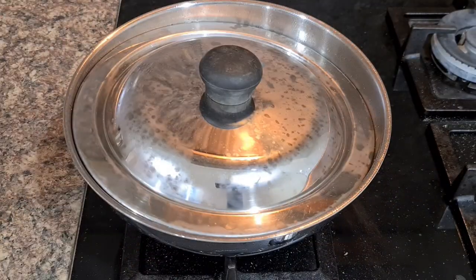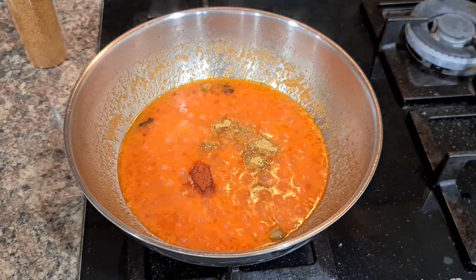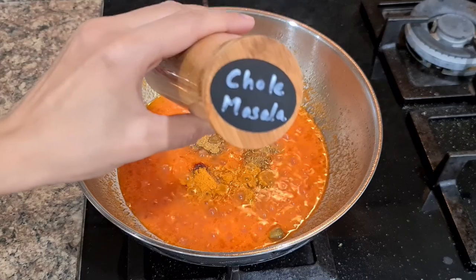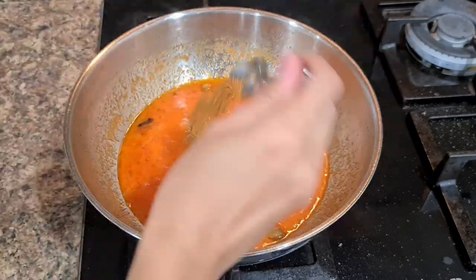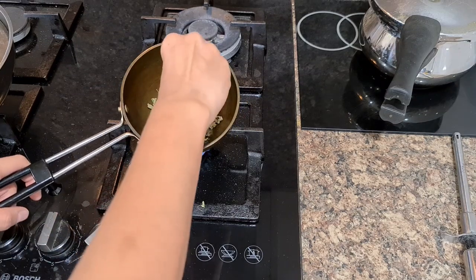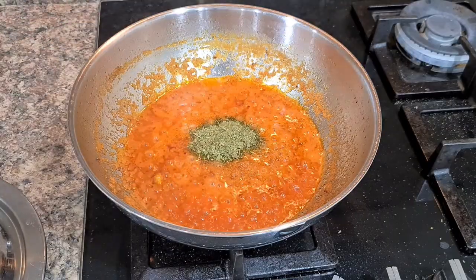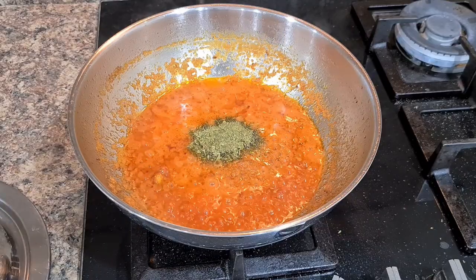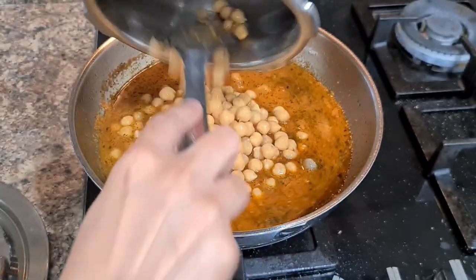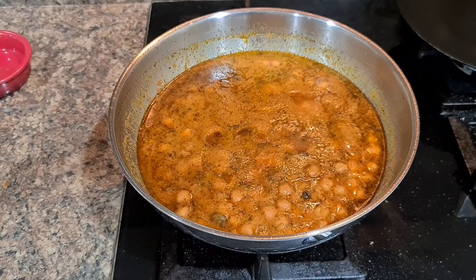Cook on medium flame till the oil separates. Now add all dry masalas: turmeric powder, cumin powder, coriander powder, red chili powder, and chole channa masala, and salt. Roast some kasuri methi on low flame, rub it between fingers to make methi powder, add this to the gravy — it instantly adds a nice flavor and aroma. Lastly, add boiled chole channa and cook on low flame for five to seven minutes.